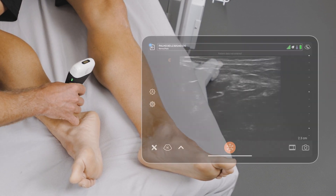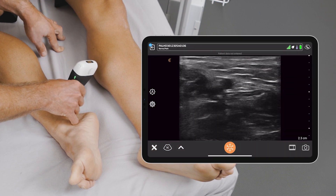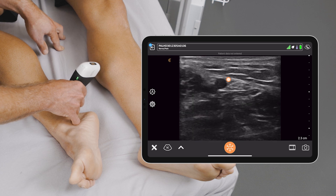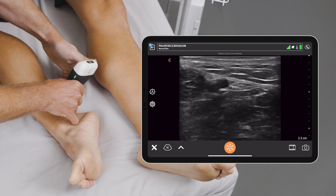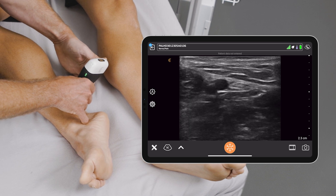My first target with imaging is the tibial artery here, which I'm going to identify as a pulsatile structure. And in most patients, the nerve will rest just posterior to that artery.